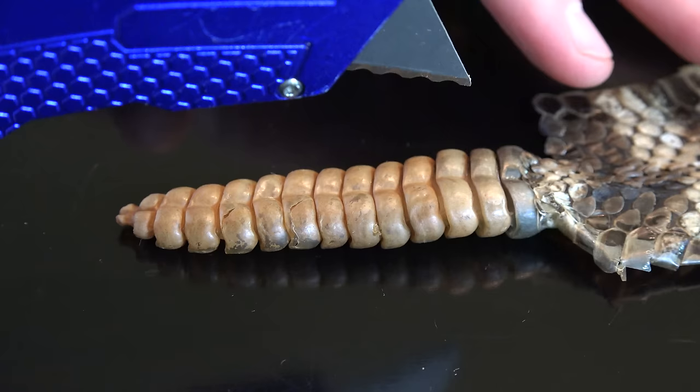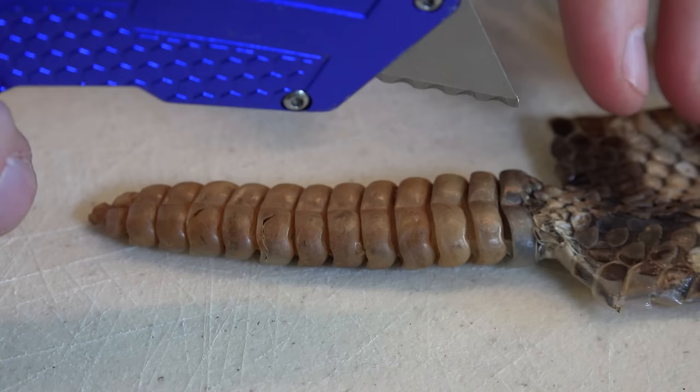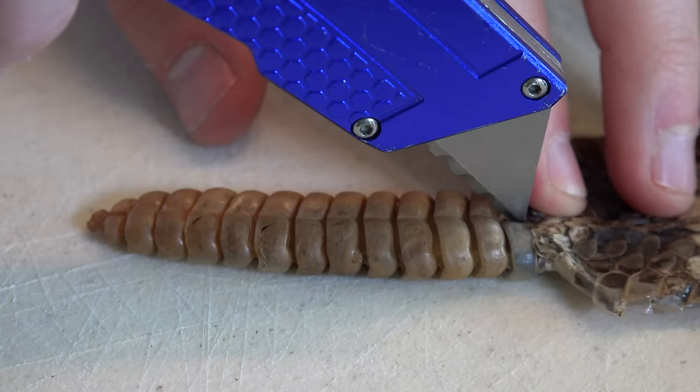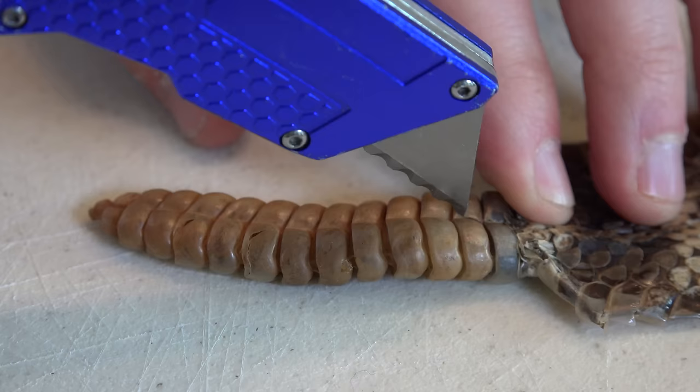I'm going to take this razor blade and just cut into it, right down the middle. We got a cutting board so it doesn't scratch the table when I cut through this. Dude, that's hard material right there — I don't think it's designed for people to cut them in half. Yeah, these are tough.